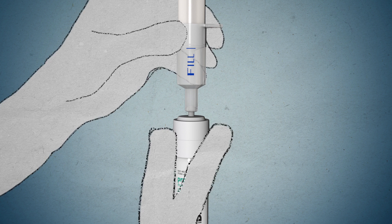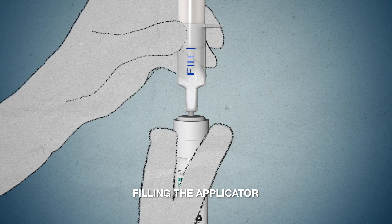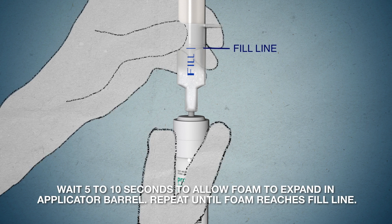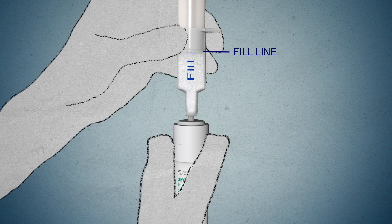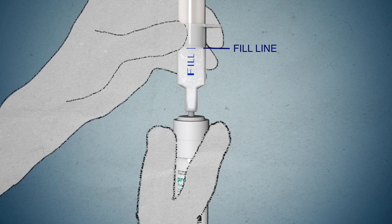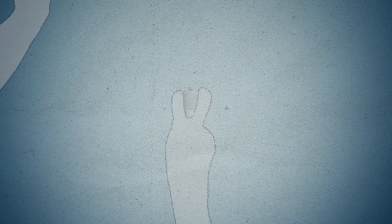Step 5. To fill the applicator barrel, press down firmly on the cap flanges. Hold for 1 to 2 seconds and release. Wait 5 to 10 seconds to allow foam to expand in the applicator barrel. Repeat until foam reaches the fill line. 3 to 4 pumps are usually required for foam to reach the fill line. Remove applicator from the container cap.